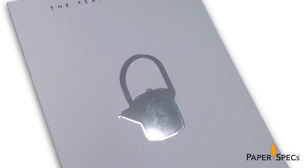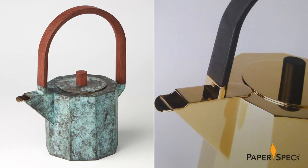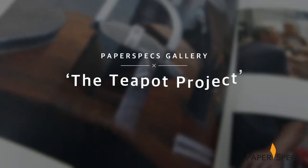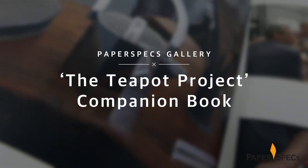It is no big secret that I'm a bit of a tea snob. I probably have more than 40 different loose leaf teas in my collection, so this project is right up my alley. Hi everybody, I'm Sabine Lenz, the founder of Paper Specs, with your weekly dose of paper inspiration.